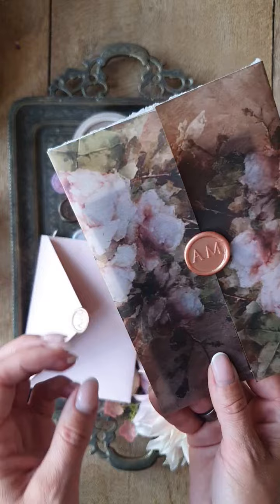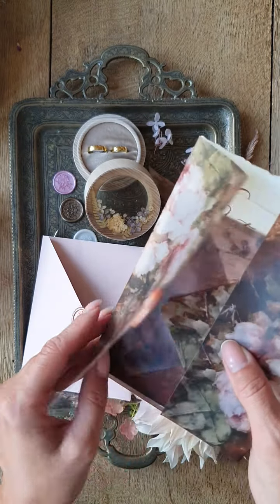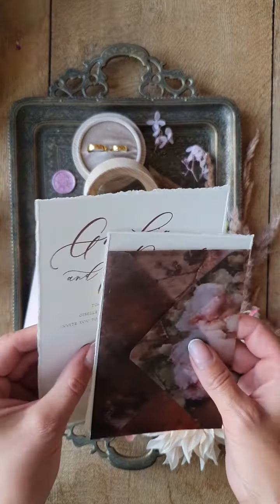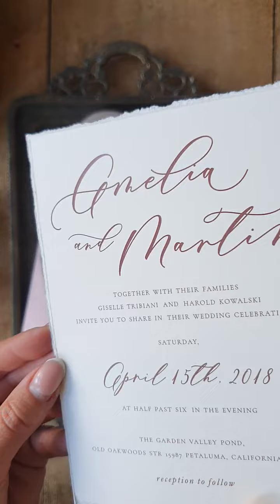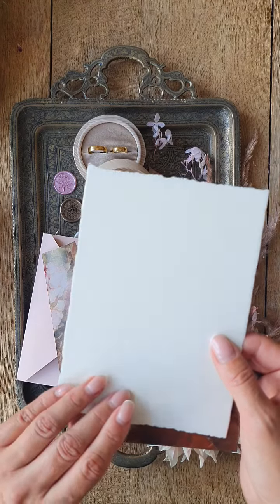Here we have the invitation, and here is the main card with the script laser engraving. It's blank on the back.